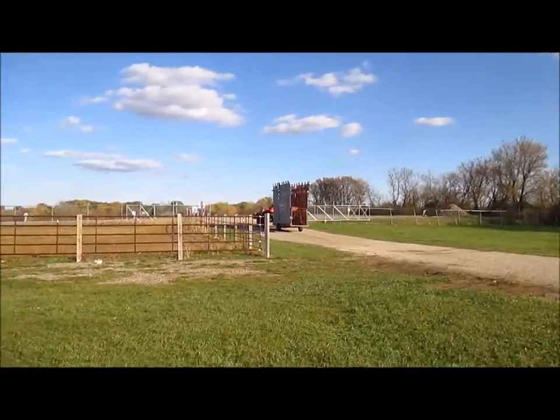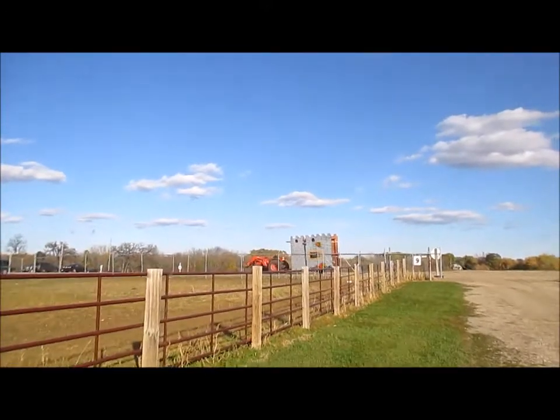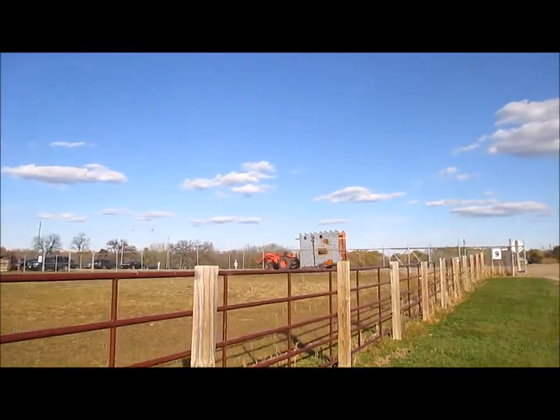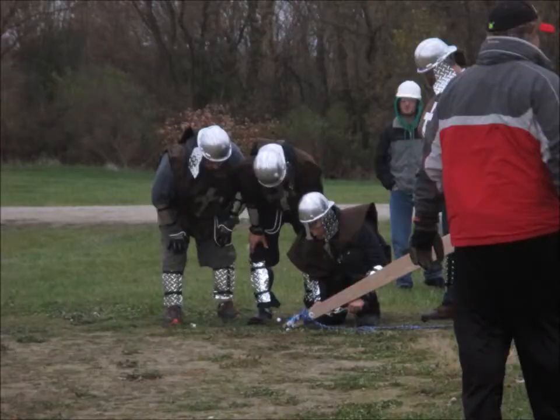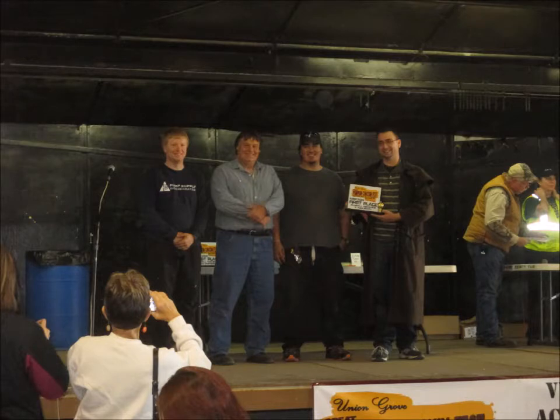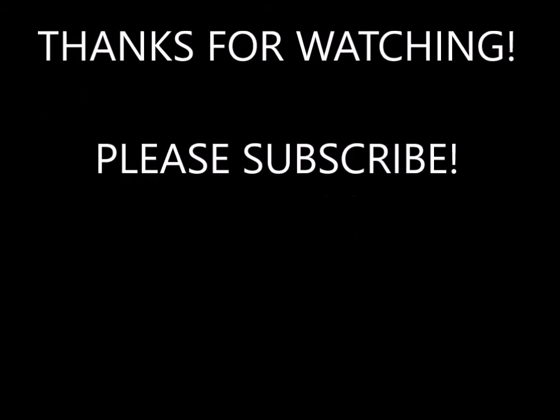And there goes the technically portable trebuchet. I say technically because it took a group of guys about an hour to break it down. But we made it to competition and had a blast. In the end we won first place — the next closest was the Merlin trebuchet at 317 feet. Here's a picture of us, and this is a picture of me with my buddy Josh from high school, who I originally built the trebuchet with. Thanks for watching, and please subscribe to see the latest content from Craftsman David.